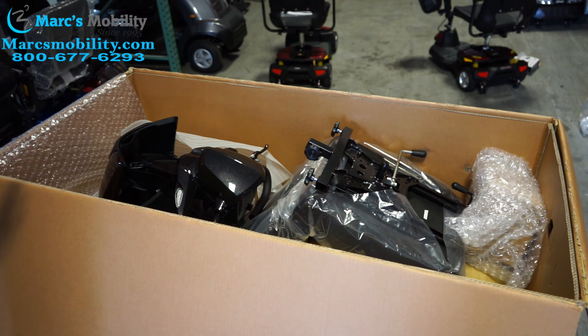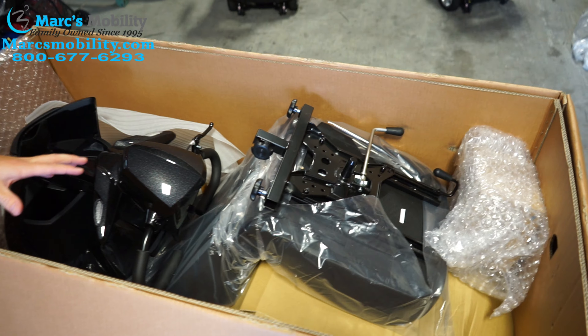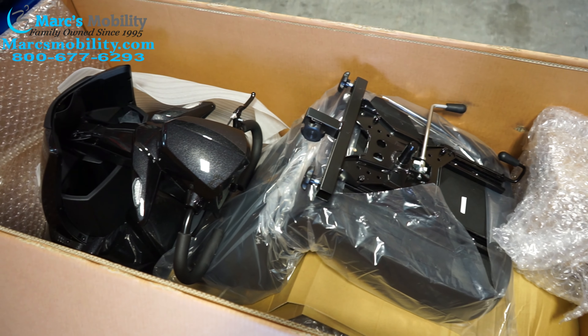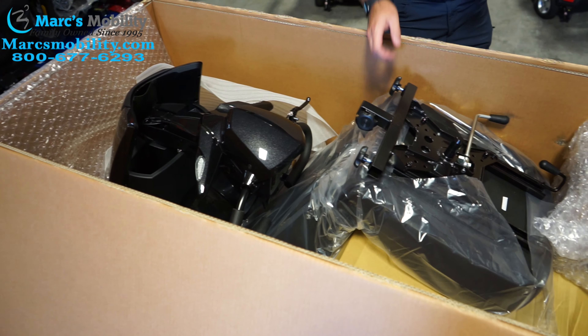Once you open the top of the box, this is what it's going to look like. Your seat is in the unit — it is upside down inside this box — so the first thing you're going to do is pick your seat up and remove it from the box.